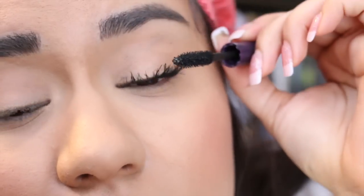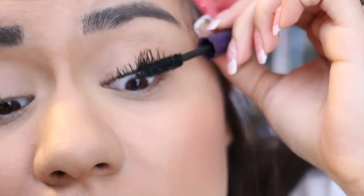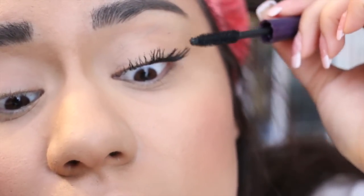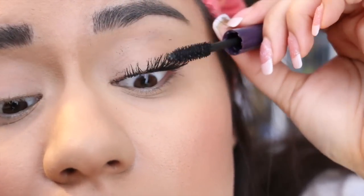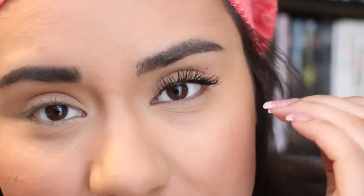I also close my eyes and just work the wand upward, and that really helps to get a lot of mascara deposited on your lashes. This mascara is so good at separating and giving you so much volume — it's amazing. And obviously, if you're not wearing eyeliner like I'm not right now, it's going to make your lashes look a lot longer. If you have eyeliner on, it's going to make the base look thicker, so it's going to look like you have thicker lashes.